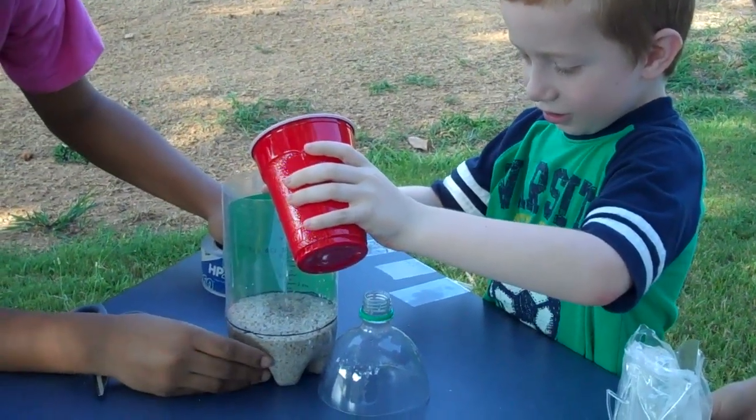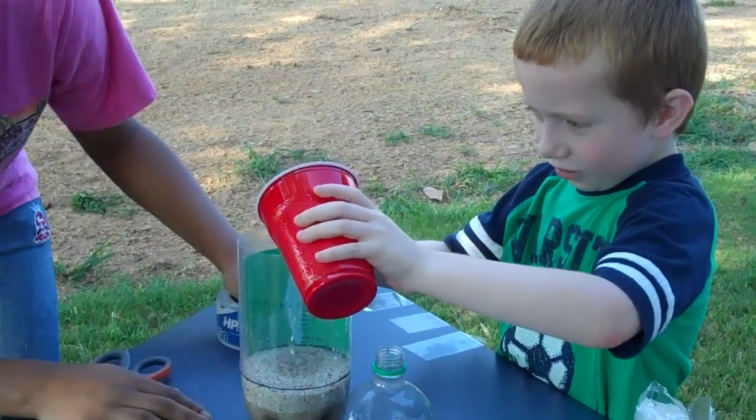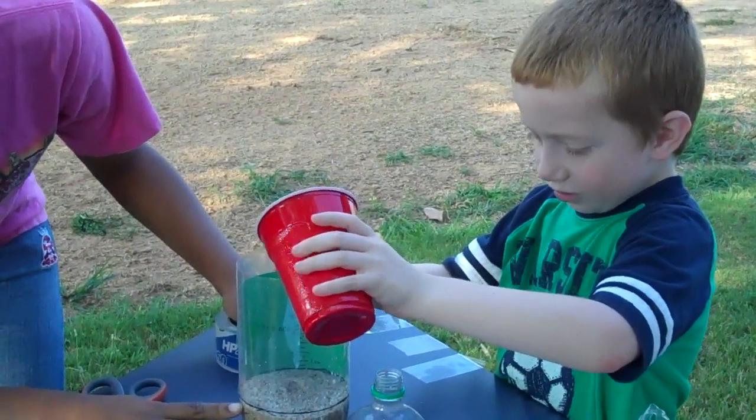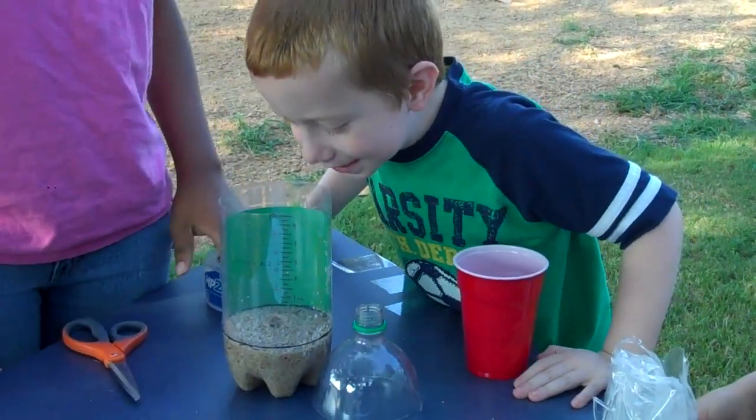And now we're going to have Danny pour in the water up to the line. You can go a little faster, it's okay. See the water run. Alright, stop. That's it. And then white sand appears.